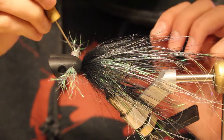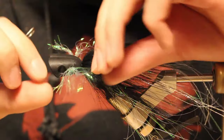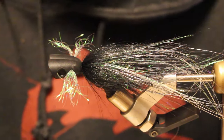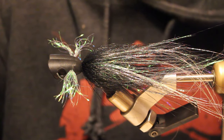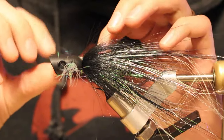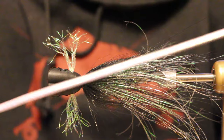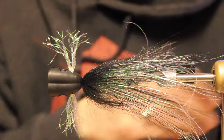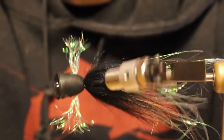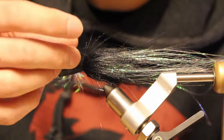Now we have these awesome super opal pec fins hanging out on either side of the head. It was a little tricky to get through, but these fibers being permanently curled from being woven together means it's not going to all cling together like it would if you used straight holographic flashabou. This is going to be super webby, way bulkier, and you can do any length you want — you've got probably two and a half feet of cord in a pack to get some really cool pec fins on a popper.